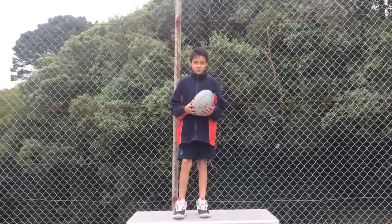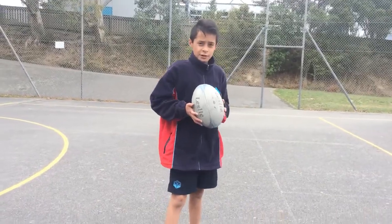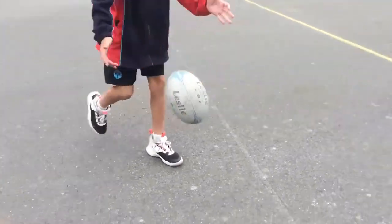Today I'm going to be doing a drop kick tutorial. Step 1: just drop the ball on the ground, let it bounce up, and light kick.